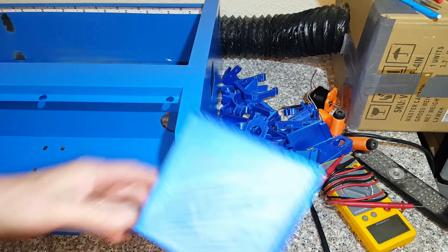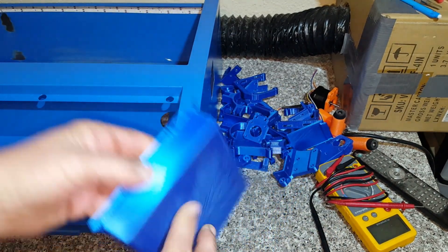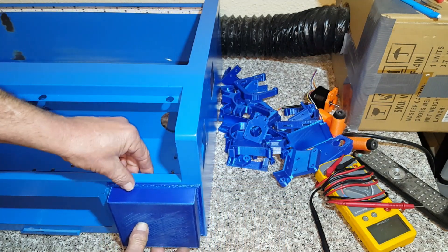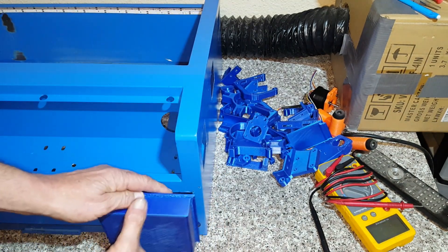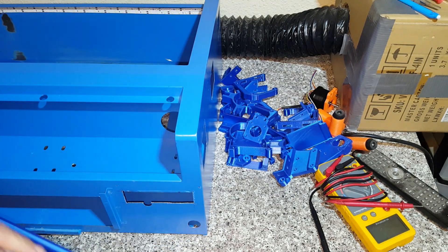I also made a cover to hide the wiring. The 3D print isn't great — something went wrong so I'll redo it — but this will cover the wiring, screw on in the back, and has an opening for the wiring to come through, so it'll all be nicely tucked away and hidden.